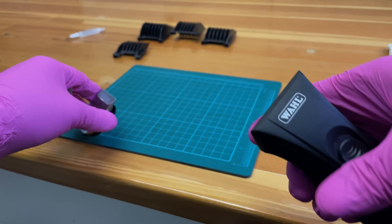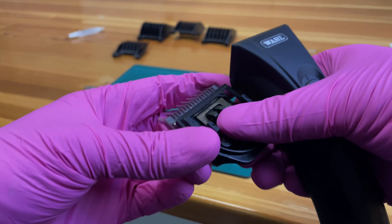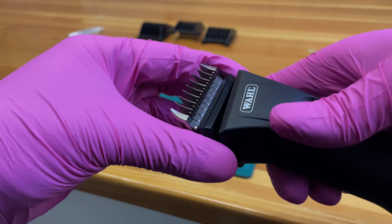Here I have a detachable blade clipper. I can switch easily back and forth between these metal attachments.